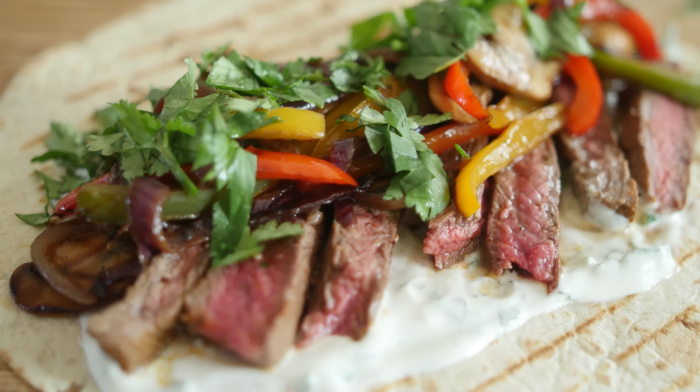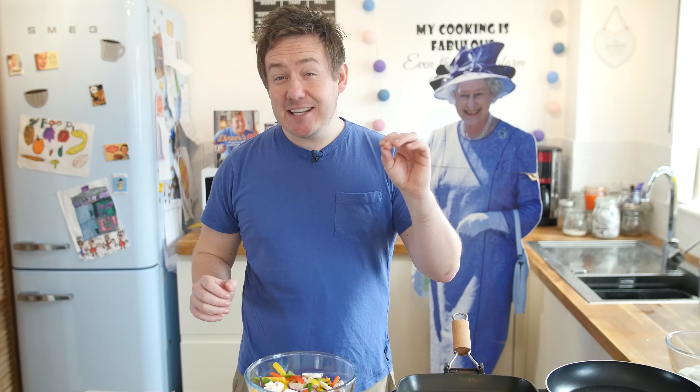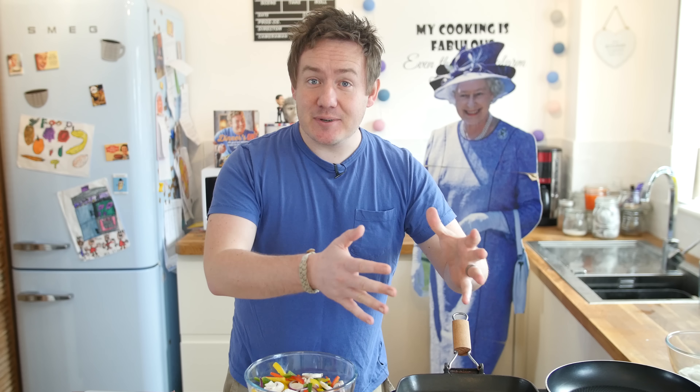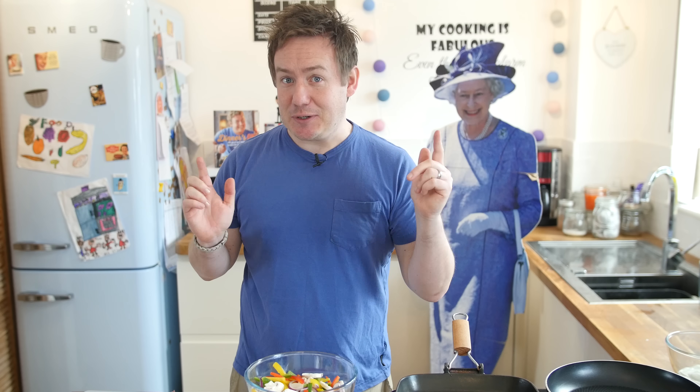Mexican food in general is one of my favourite things in the world. I put a poll on Twitter while waiting in the supermarket — steak was winning but then chicken suddenly won, so we are going for steak. You are going to love this, let's get going.